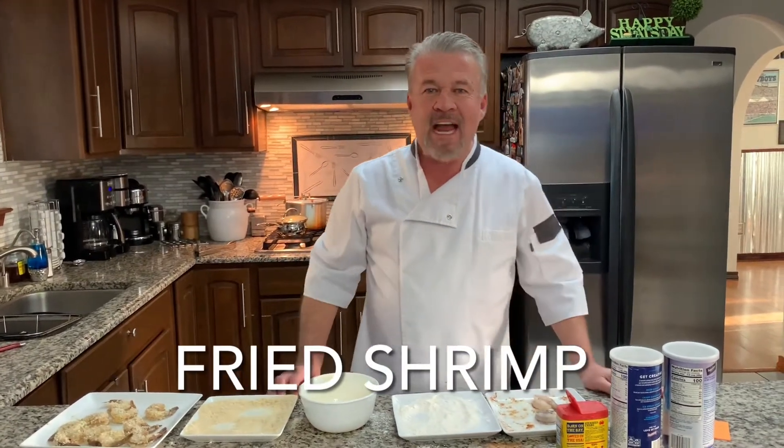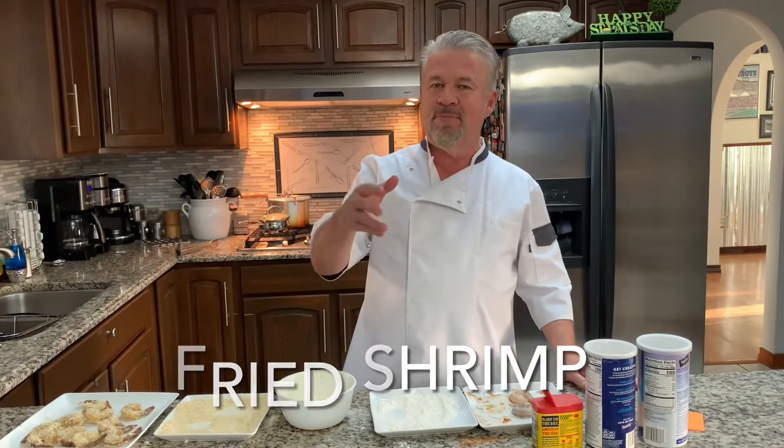Are you ready to make fried shrimp? Let's make a confession. Do you get that boxed shrimp that's in the frozen section and then put it in the oven? How many of you all do that? You don't need to do this. Fried shrimp is easy to make and I'm going to teach you how.